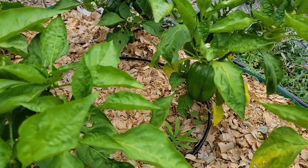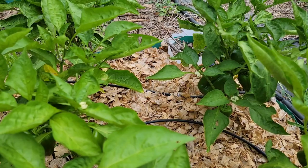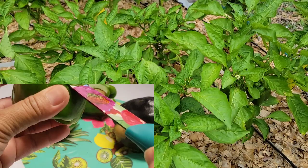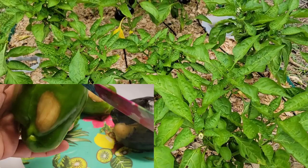Most of the damage on sun-scalded peppers is cosmetic and the fruit is perfectly good to eat. You may want to remove the affected areas, especially where the fruit has gone mushy or is tough. Sometimes only the skin has been damaged and you can roast these peppers and pull off the skin.